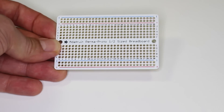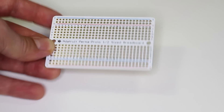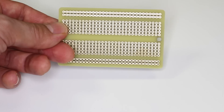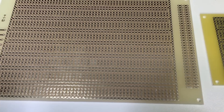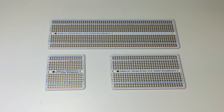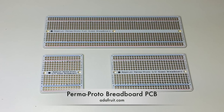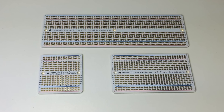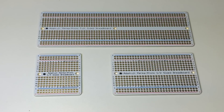The easiest way to do this is to use a proto board, which is a pre-made board that matches the layout of your breadboard exactly. Proto boards are available from many manufacturers and come in numerous shapes and sizes. For this video I'm going to focus on the perma-proto board from Adafruit, which is one of the nicer ones I've seen.